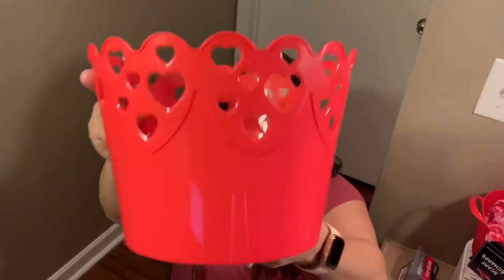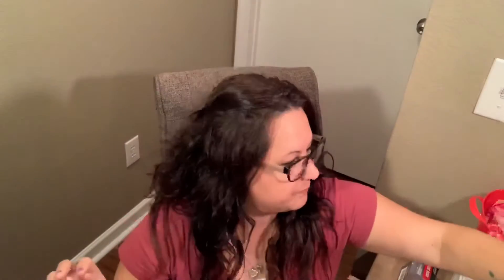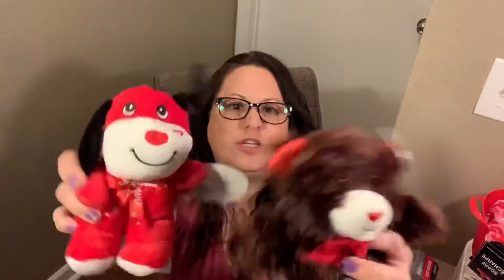And then I've got this one for my daughter who is still at home — this one's really pretty. It has hearts that go all the way around and it's deep, so you could probably put a lot in there. I also got some cute little Valentine's stuffed animals. I might put those in the buckets — I thought they were adorable, and they have a bunch of different kinds.